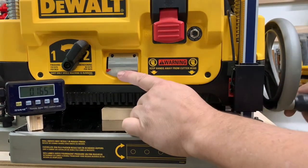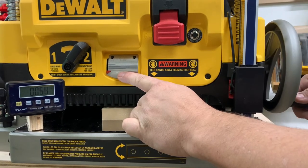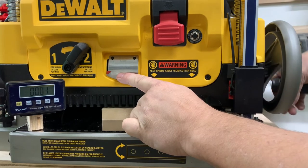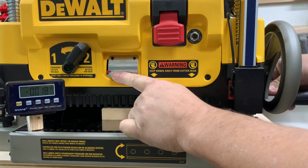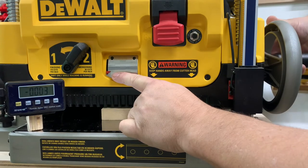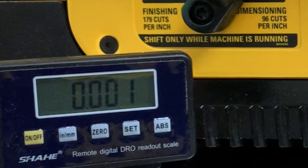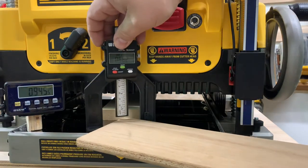I move this down until I hit the top of the wood, and I can see it indicates how much cut I'm taking. For this purpose I'm just trying to get a repeatable measurement, so I set it at zero, come down, and it says 0.001, which is one thousandth of an inch — which is pretty accurate.